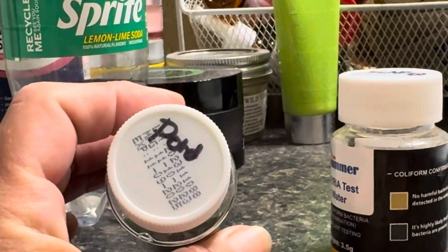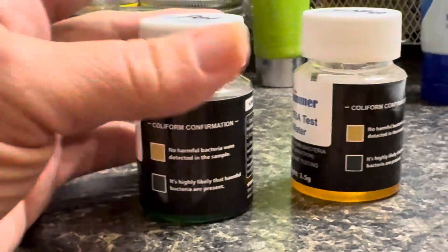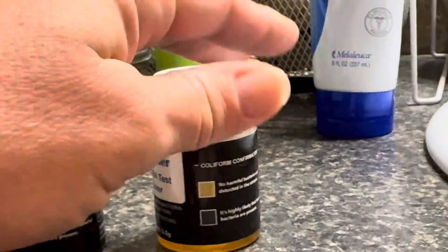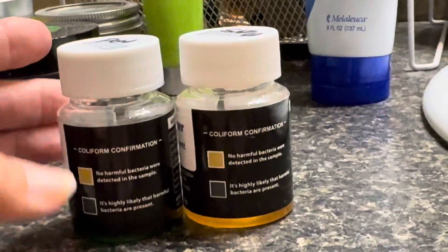But I wanted to show you the results for the bacteria test on the pond. It is highly likely that I have harmful bacteria in my pond. Look at that — it is the exact color. And then this one was the snow, and it's saying that there was no harmful bacteria in the snow.